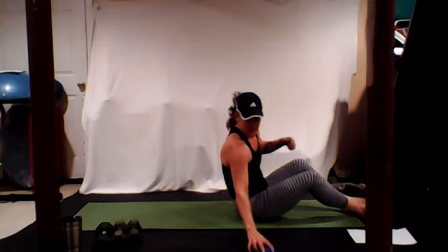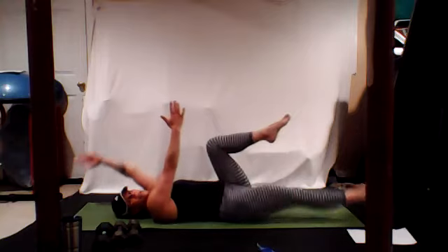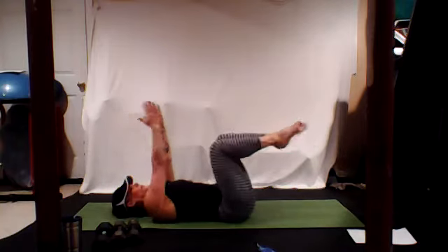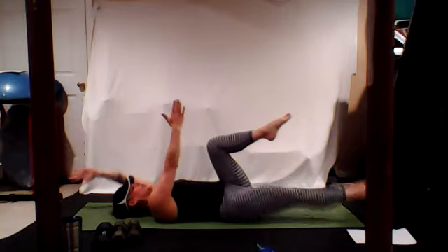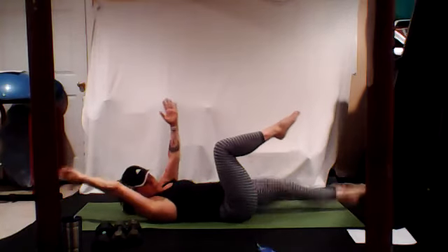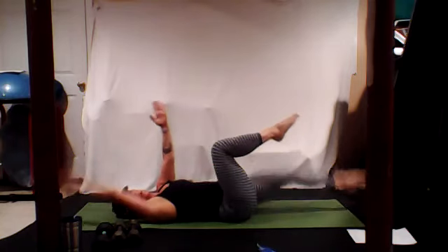Your spine is kissing the mat right here. Lengthen and reach, lengthen and reach. Make sure you're not just kind of doing this — nice and slow, lengthen and reach. We're halfway. Lengthen and reach like I'm pulling your fingertips, pulling your toes.